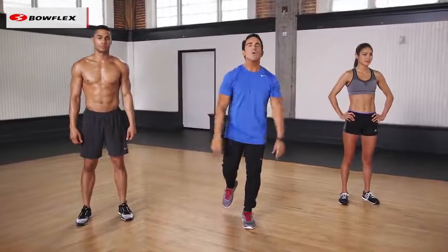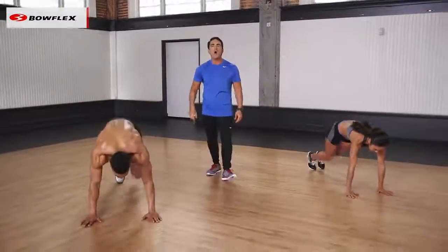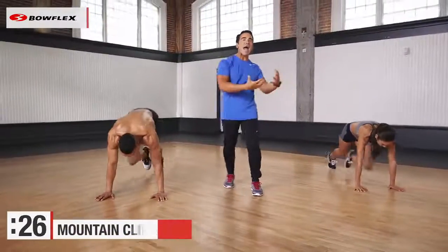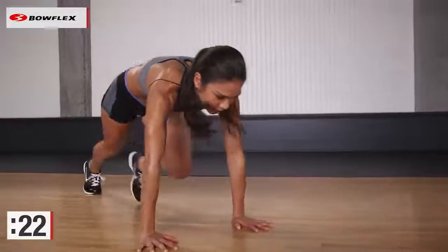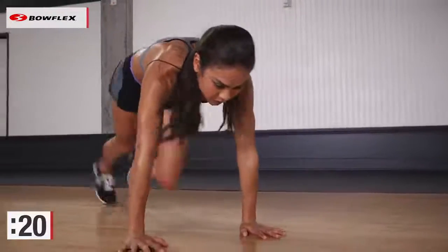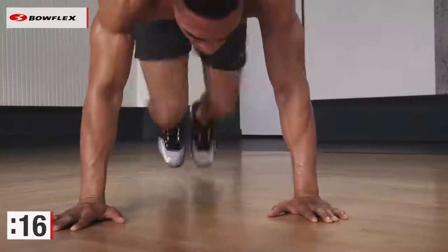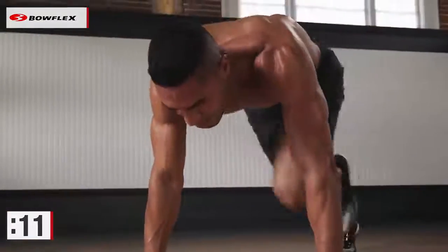Are you ready? We're gonna start with mountain climbers in three, two, one, let's go. 30 seconds of mountain climbers. We're gonna give you a recovery slash ab exercise after this. So let's pump those legs. HIIT means high intensity interval training. That 30 seconds, you got to push yourself. Do what you can do. If you're challenged, that's all I'm asking. About a little over 10 seconds left.